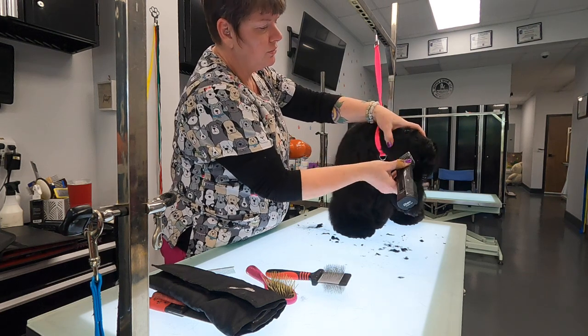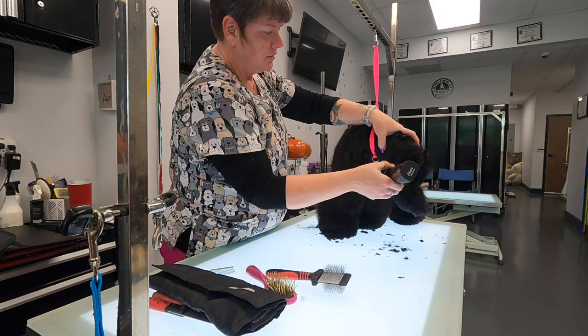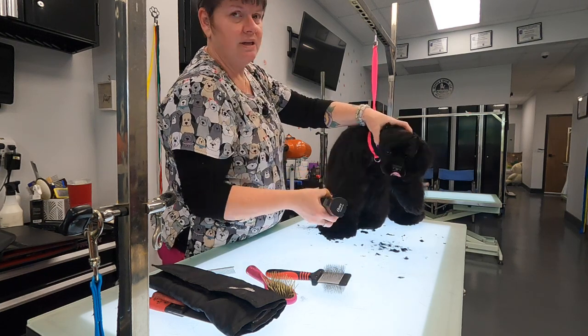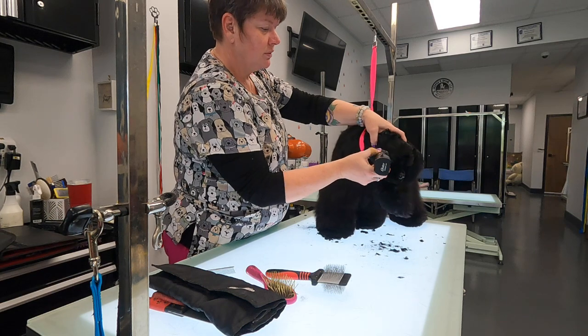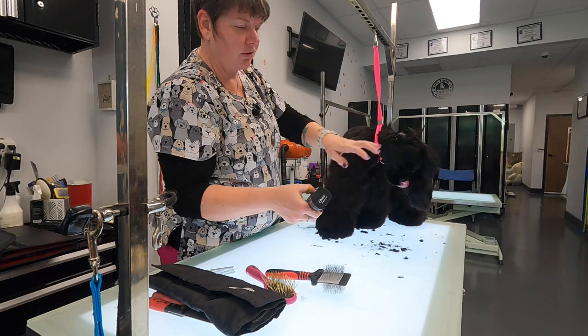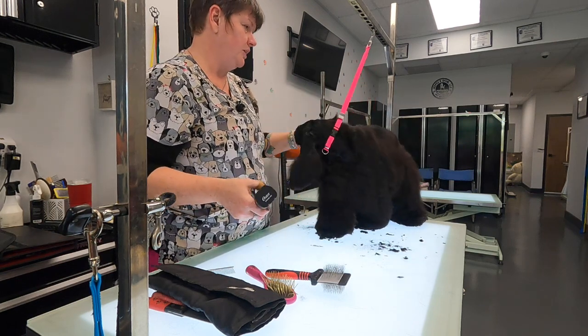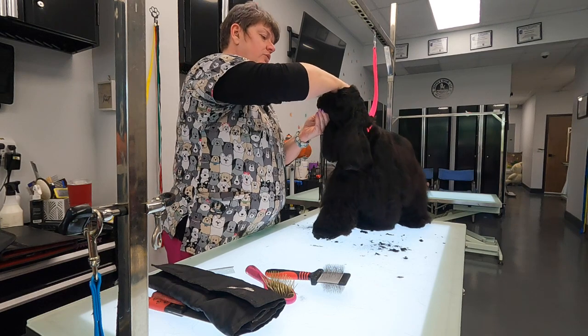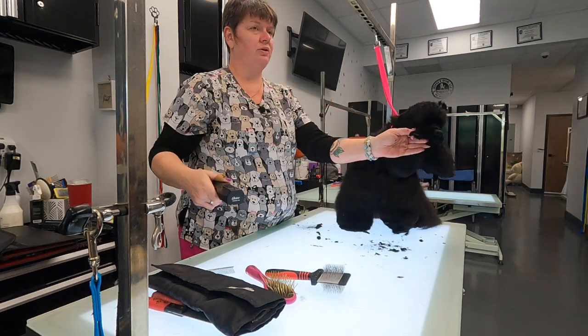Tell the owner, let them know — hey, we need to work on this. If you don't have 30 or 45 seconds to acclimate a new dog to something on your table, then you're doing too many dogs and you're not charging enough money. If you're in that much of a hurry and you're that stressed out, then so are your dogs.